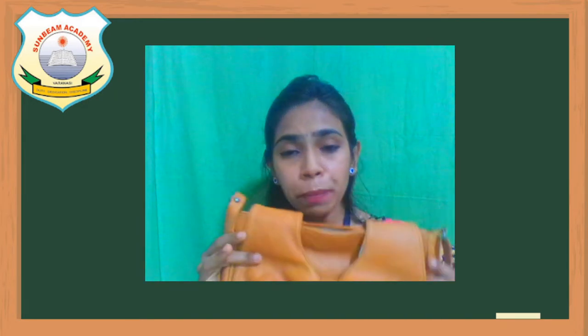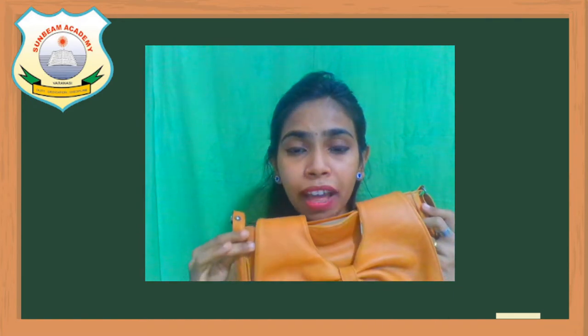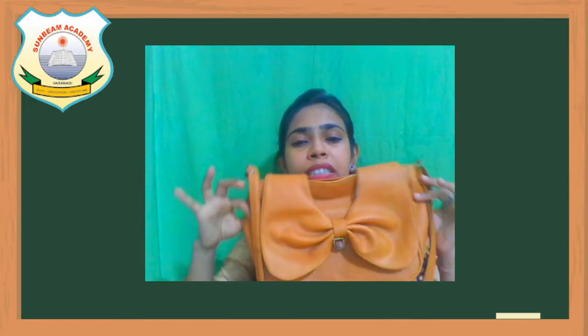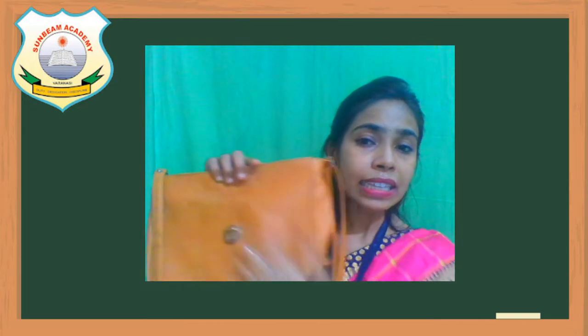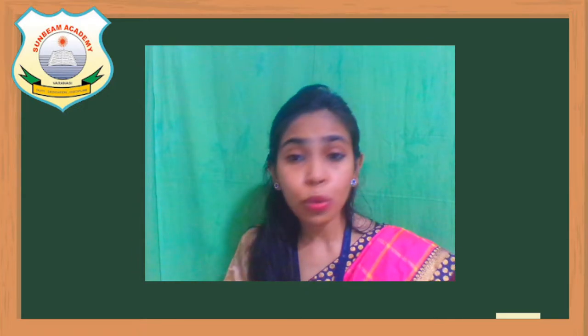What is the shape of the bag? It is almost all rectangle in shape. So rectangle is an adjective word. See how we are describing anything. Let's try one more thing.